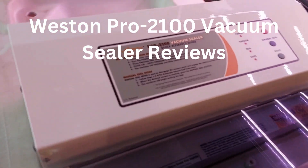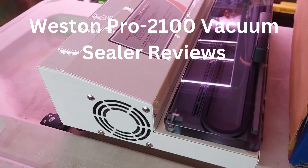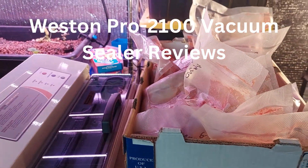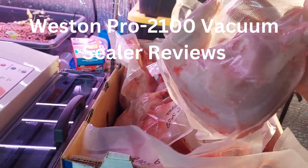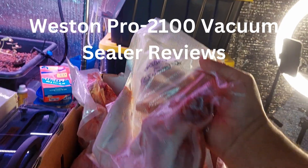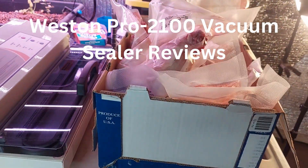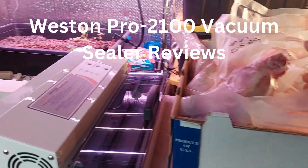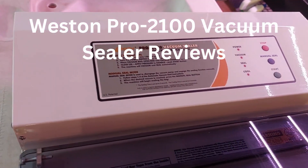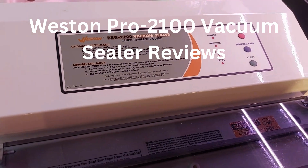Weston Pro vacuum sealer review. We just bagged up 11 meat rabbits here on our tiny urban farm, vacuum sealed them up, and wrote down what it is and the date. Those are going into the freezer. I highly recommend that vacuum sealer — it works great. There's a link in the video description if you want to get one.